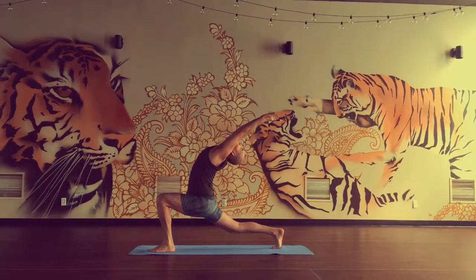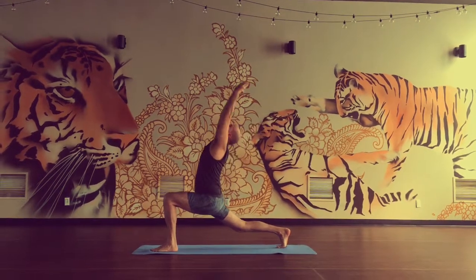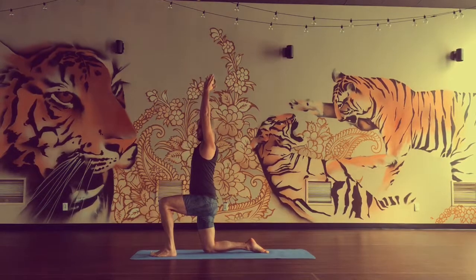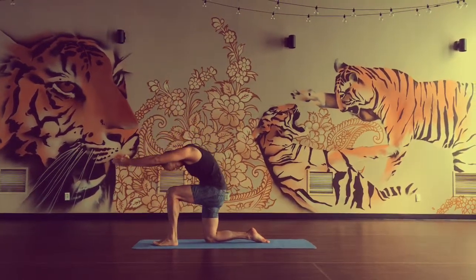Hold. Take another breath. Exhale, go deeper. Inhale, come up. Bend back knee. 90 degree legs. Inhale, stretch up. Tuck your chin. Exhale, round forward. Forehead to knee.